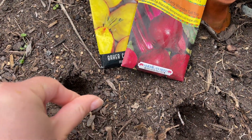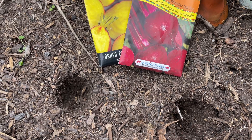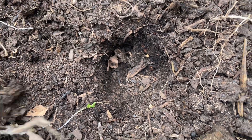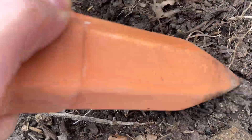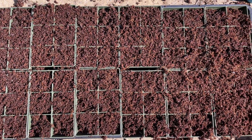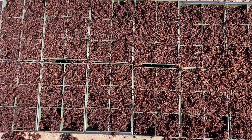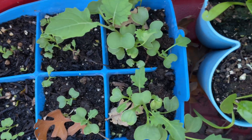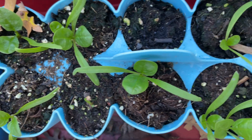I still direct sow seeds for certain things. For example, you wouldn't want to start root vegetables hydroponically because it just wouldn't work — the sponge would prohibit their growth. I also still use traditional seed starting trays outdoors if I'm mass sowing a lot of seeds that I don't want to waste a sponge on, like things that don't take long to grow like leafy greens.